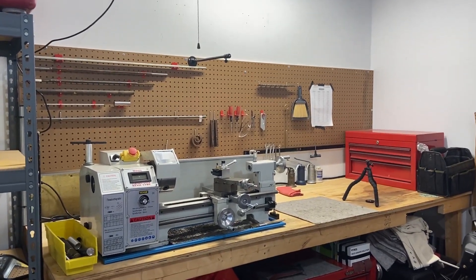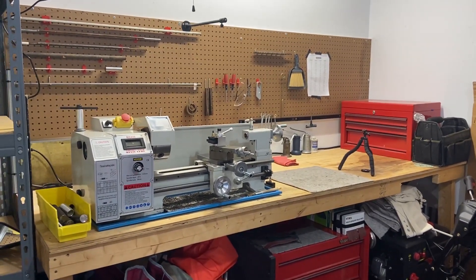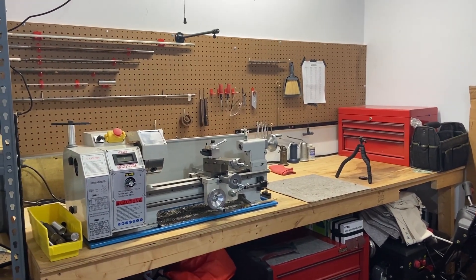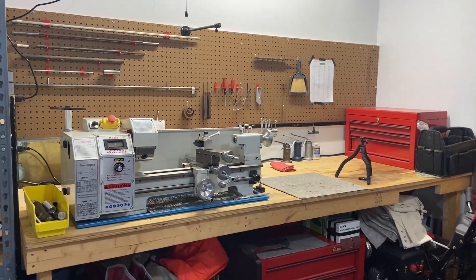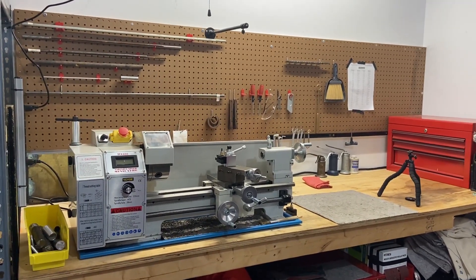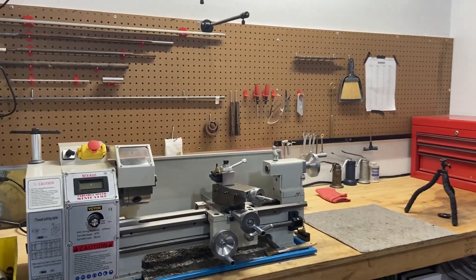I'm gonna make a quick video update to the workshop corner. My brother came through and had some extra pegboard laying around, so we decided to ditch the bag boards, clean this area up a little bit more, and make it more functional. We installed this eight foot piece of pegboard — it's gonna work out pretty nice.